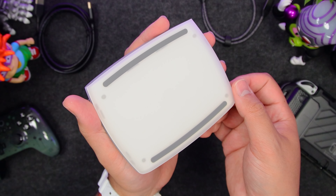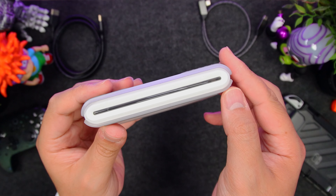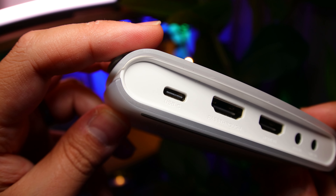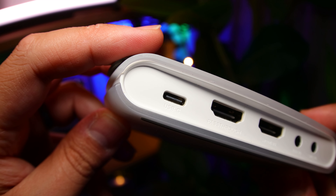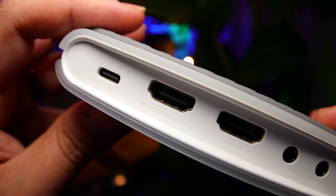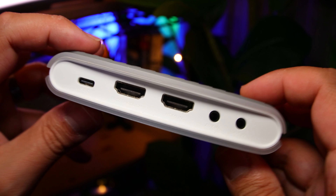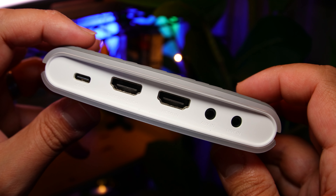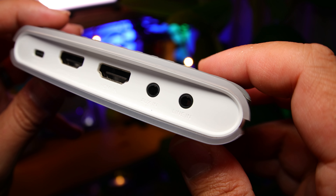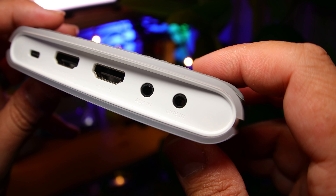Underneath, we have two rubber feet to keep it in place. On the front, we have an indicator LED bar. And on the back, we have our I/O: a USB-C port to power and connect your PC or tablet, a new and highly requested HDMI port for zero-latency pass-through, another HDMI that connects to your console or other device, and two 3.5mm audio jacks for headphones, game controller audio, and an external microphone.